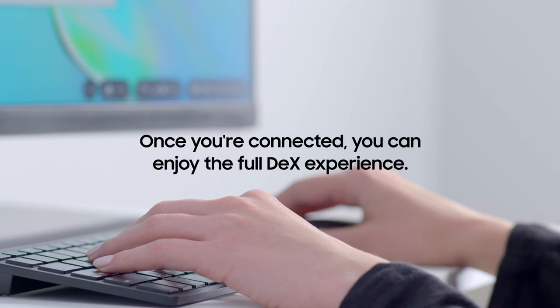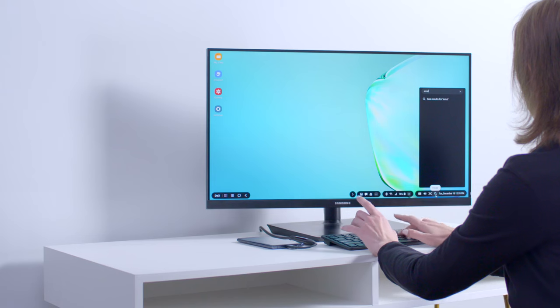Once you've got your Bluetooth mouse and keyboard connected, you can enjoy the full DeX desktop experience.